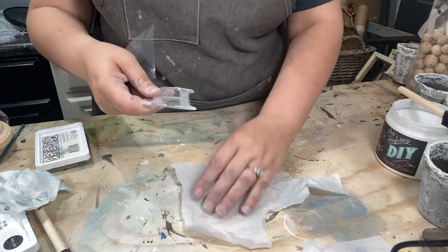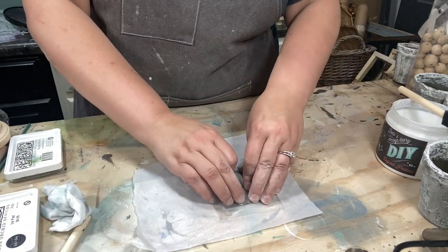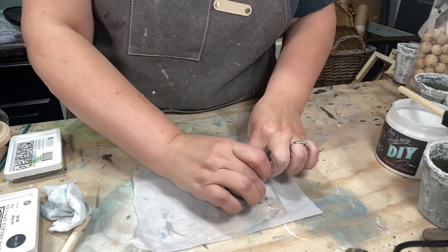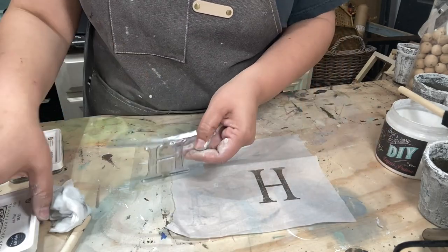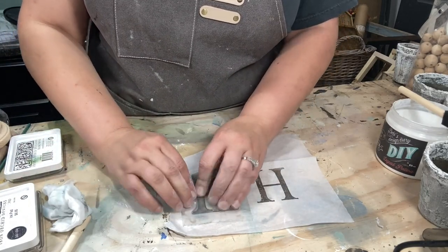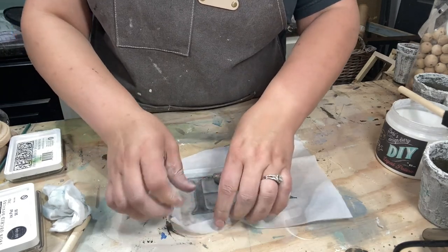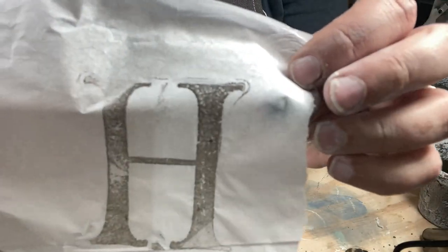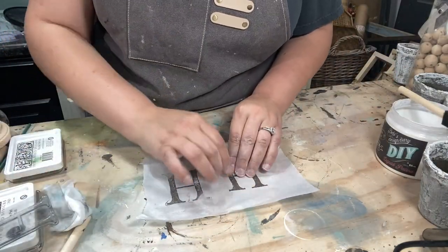For this next one, I want to try an H for our last name. Gently pressing down, keeping one hand firm to secure the stamp. Actually, let me just show you what happens if you don't. I'm pressing, pressing, pressing — oh, I shifted a little, and see, I get this little halo effect. You see that there? That's why it's important to keep one hand secured and then press all around with the other hand.